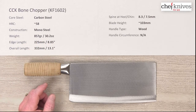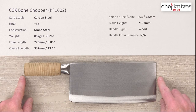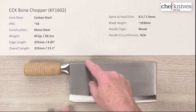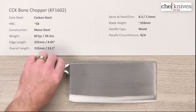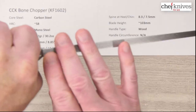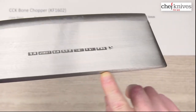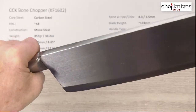The weight is about 857 grams or 30.2 ounces, so this thing has some serious mass to it. The edge length is about 225 millimeters or about 8.8 inches. Overall length about 332 millimeters. Blade height at the tallest point is around 103 millimeters — you can see from the curve it gets a little shorter on the front and back. Spine thickness: 8.3mm at the back, about 7.5mm halfway down, and maybe 7mm at the tip.